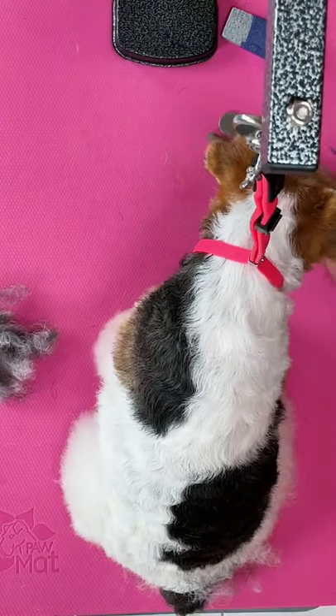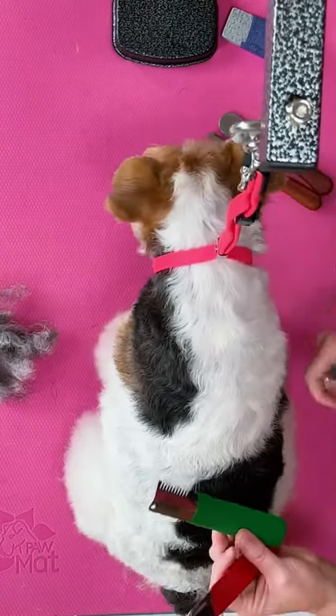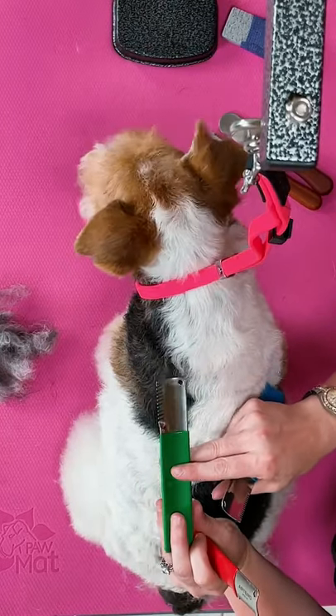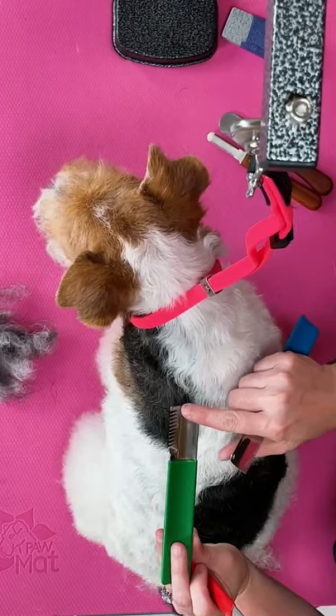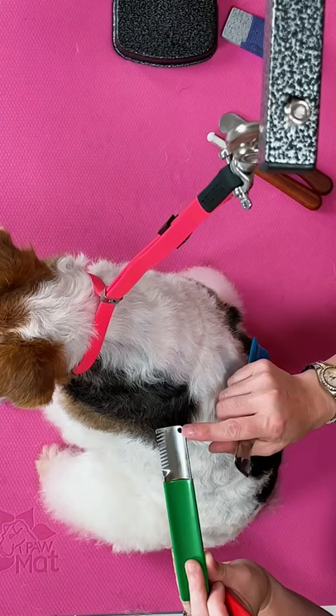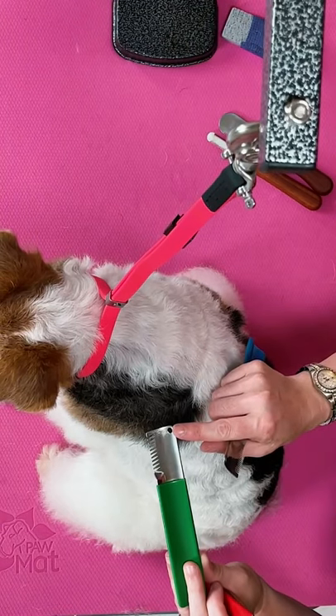Stripping knives vary between coarse, medium, and fine. We have our green Artero knife, which is more coarse. And coarse means they're wider between the teeth, so they have more space between, which means they would be taking out less hair.